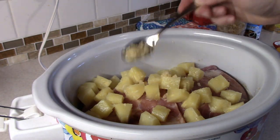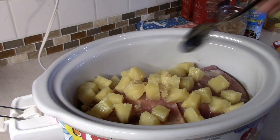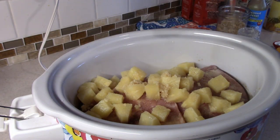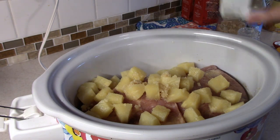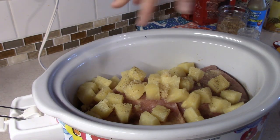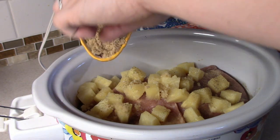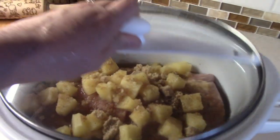I'm going to put in about a tablespoon of minced garlic, and since I'm running pretty low I'll also add in some garlic powder. Then I'm just going to add some salt and pepper, and then half a cup of brown sugar, sprinkling it evenly all the way around.